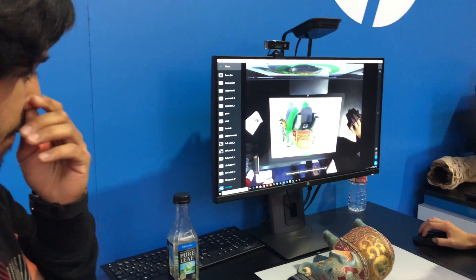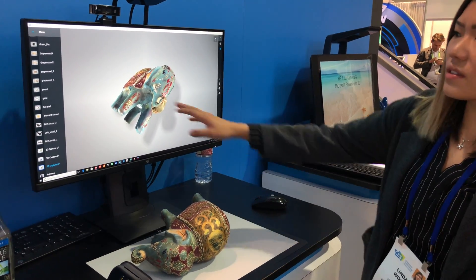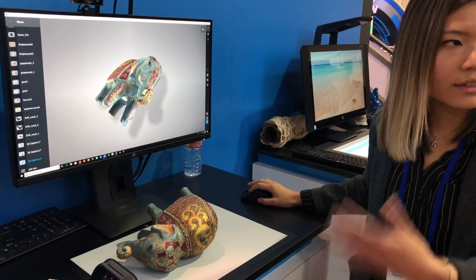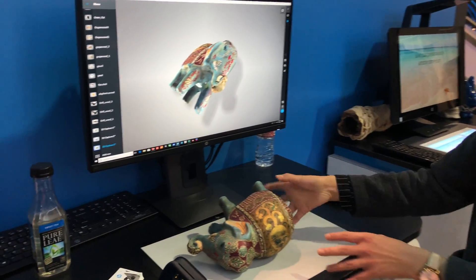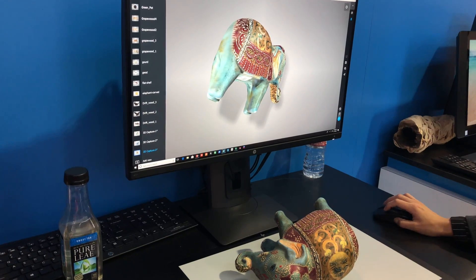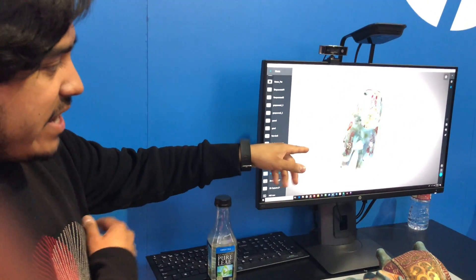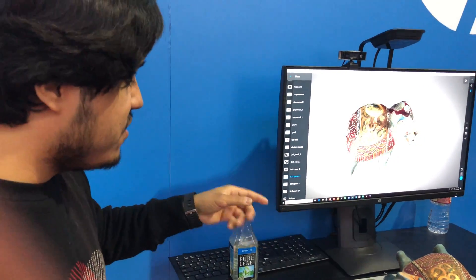So what you would typically end up with is something like this. You can see some imperfections here, but if you practice a little more and take a couple more pictures and make sure you're covering all the parts, our software will be able to stitch everything together. The funny thing is, this is the one that I did and rendered, so it doesn't have as many imperfections.